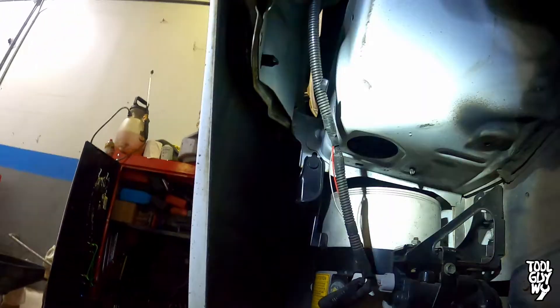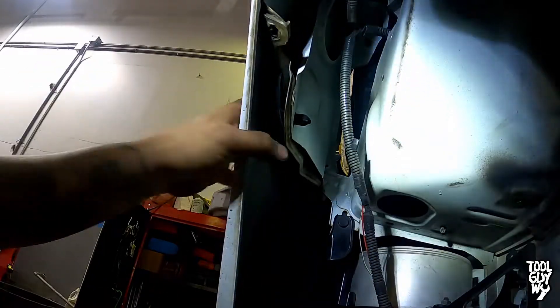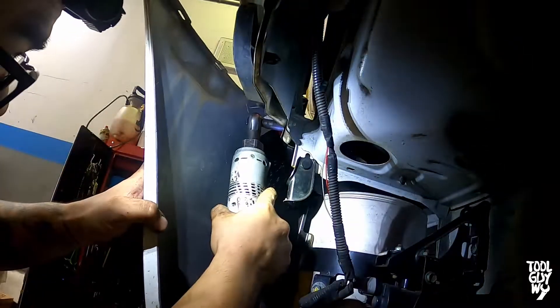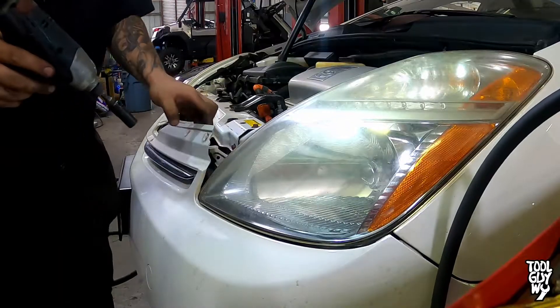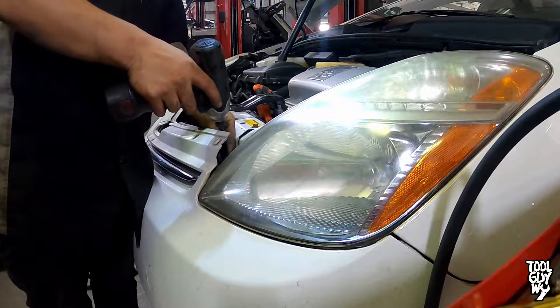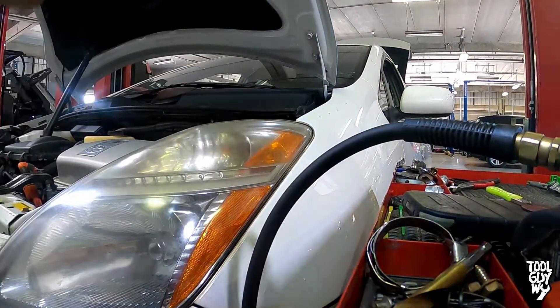Remove one more 10mm screw holding down the bumper to the fender. Once that's done, carefully pull the bumper towards you. Using a 10mm socket or wrench, remove one more 10mm bolt holding down the headlight assembly located here. Make your way to the top of the car and remove one more 10mm bolt holding down the headlight assembly in the front corner. Then make your way to the top corner and remove one more 10mm bolt.